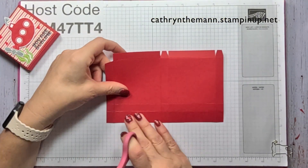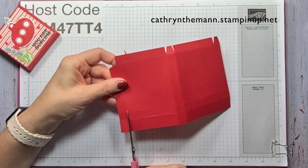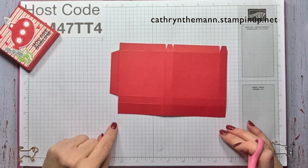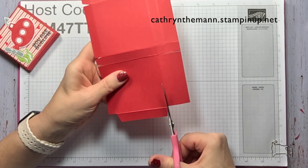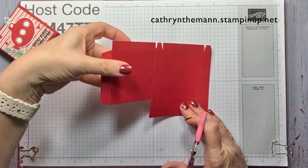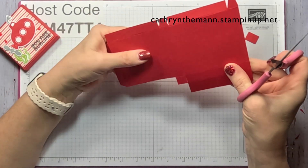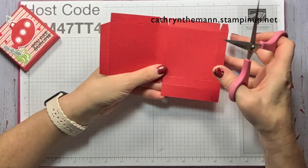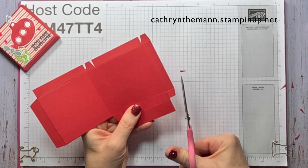Now we're going to turn it to the other side so the three quarter inch strip is at the bottom. We're going to go to the first score line, cut it to the second score line, and then wedge up a little bit into that skinny rectangle. Go to the next score line, cut it to the second score line, and take off these two pieces. Go to the next score line, cut it to the second score line, take off the rectangle, and wedge the square. Go to the next score line, cut it to the second score line, take off the rectangle, and wedge the square.